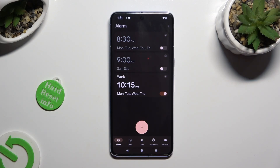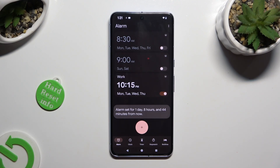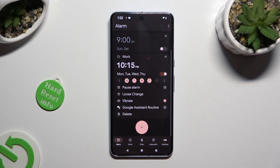As you can see, my alarm was successfully created. If you want to switch it off completely, click on the switcher next to it. You can turn it back on the same way. In order to delete it, you need to click on the top right corner again and this time select Delete at the bottom left.